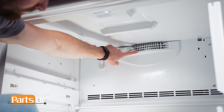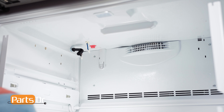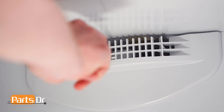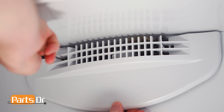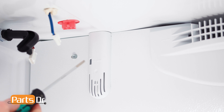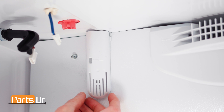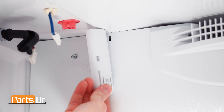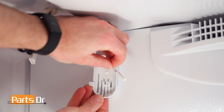Now locate the air grill and thermistor cover. To remove the air grill, insert a flat blade screwdriver in these three locations to gently pry on the locking tabs. To remove the thermistor cover, gently pry the locking tab to release, rotate, being careful as it's still connected by a wire. Then gently slide the thermistor out of the cover.